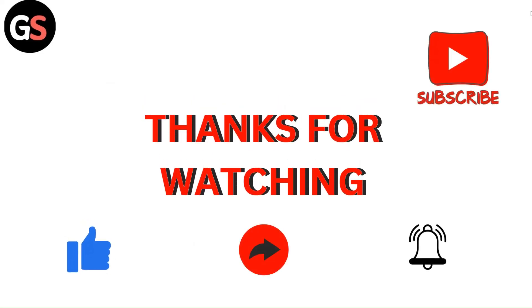Thanks for watching the video. Do like, comment and share our video. Subscribe to our channel and don't forget to hit the bell icon for upcoming videos.